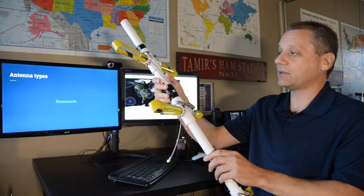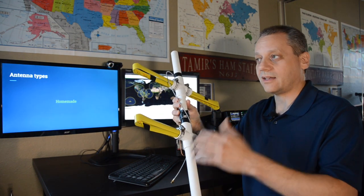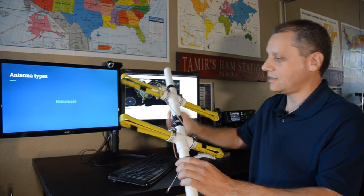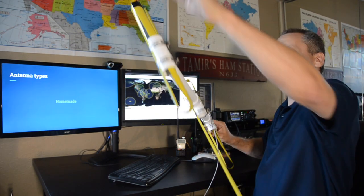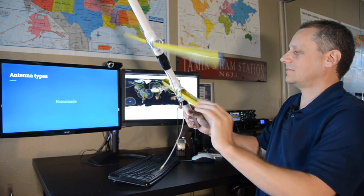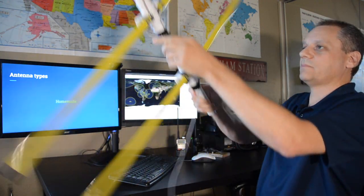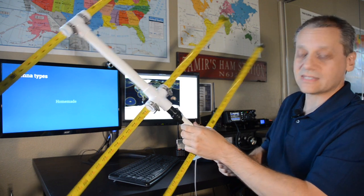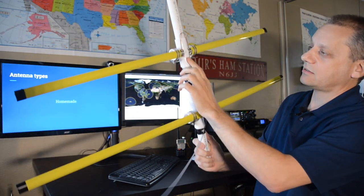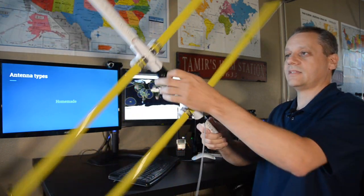You can also build a homemade antenna — for example, the tape measure antenna, which I built myself. It's built from tape measure pieces and a few pieces of PVC. It collapses for packing and opens quickly by extending the radials. Very simple, very light, and costs only a few dollars. I'll add a link in the video description on how to build it.